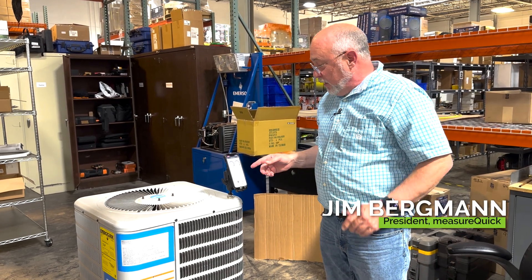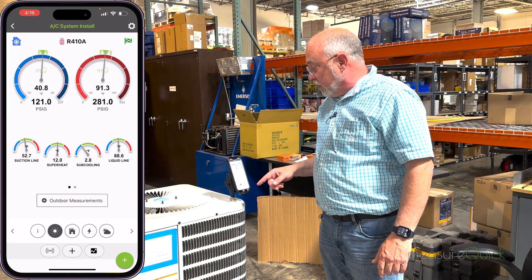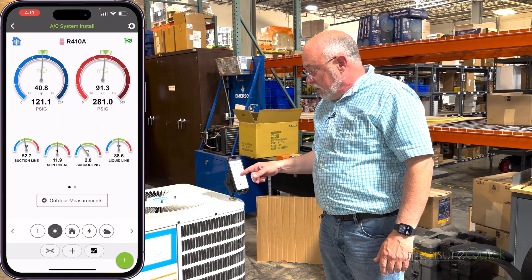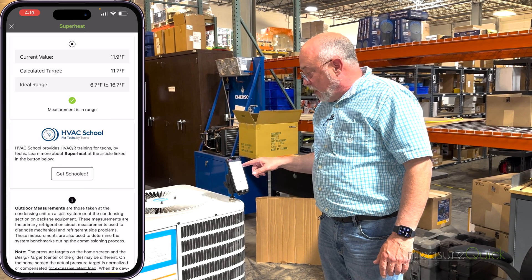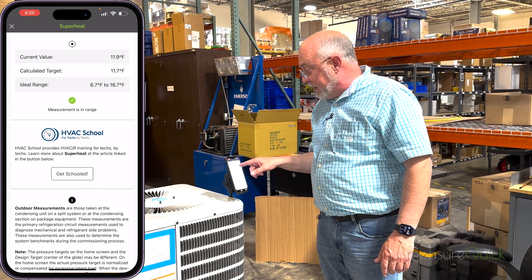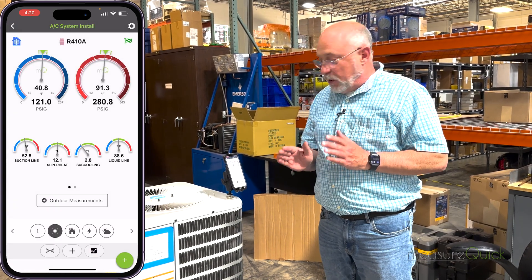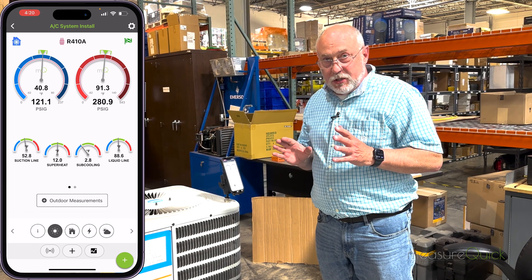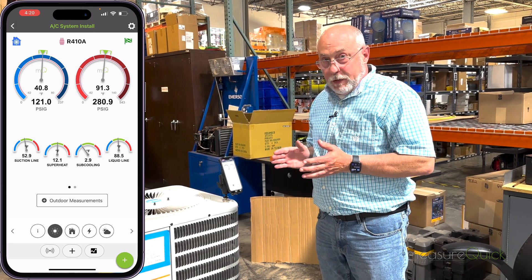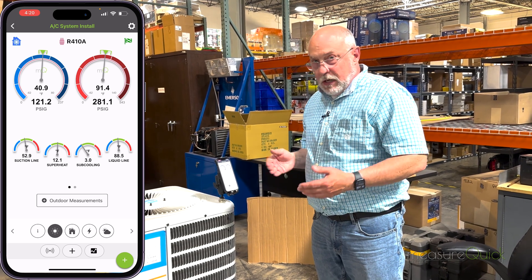Nothing like a job well done. We got a 40 degree evaporator coil, 91 degree condenser coil, superheat looks pretty well spot-on — it's a fixed orifice system. Targets versus current values: 11.9 calculated, targets 11.7. That charge is absolutely perfect, we got the green flag going here. This is what a typical technician would see — a 40 degree coil that looks textbook perfect.